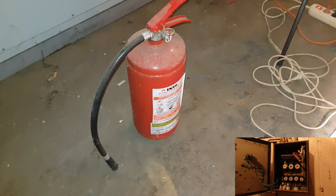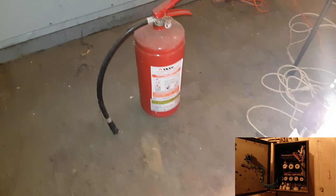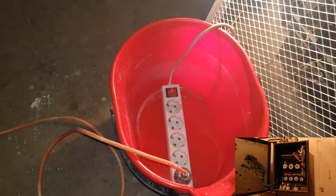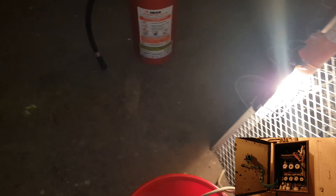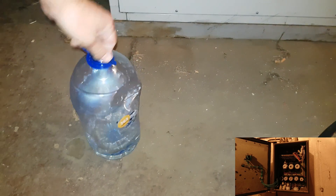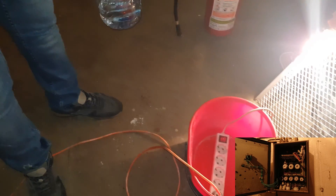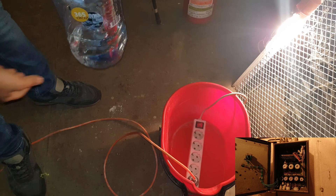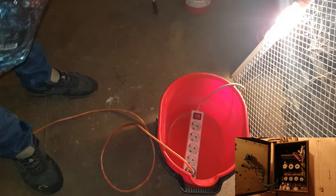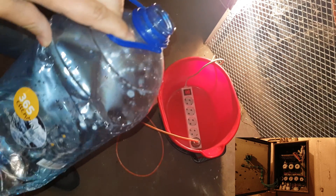Hello guys, we have a crazy idea to check what will happen if we put some water onto a socket. We are prepared here — we have some safety measurements — with this crazy idea to check what will happen with the water into this socket. Let's do it, I feel ready for tonight.